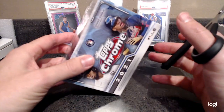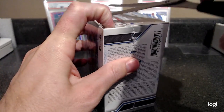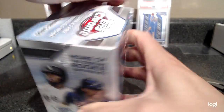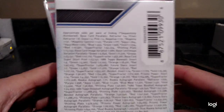Alright folks, we got another box of Topps Chrome Baseball from the latest midweek drop — it arrives on the weekend from Target. Let's see what we get. I think I've shown the box before.